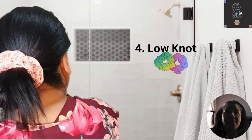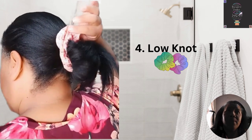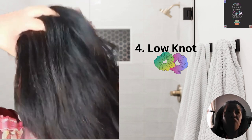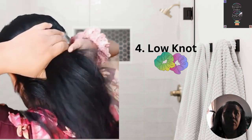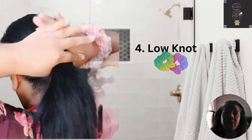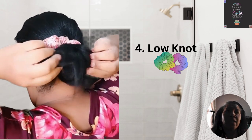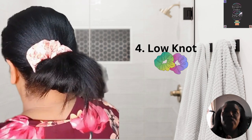To create this hairstyle, gather your hair towards the back. Use a mini, standard, or large scrunchie, twist it once and stop halfway for the second twist to make a cute knot. You may do a third twist, but three is the maximum. Top it all off with some accessories and fix the loose strands the way you want — get creative and you're good to go.